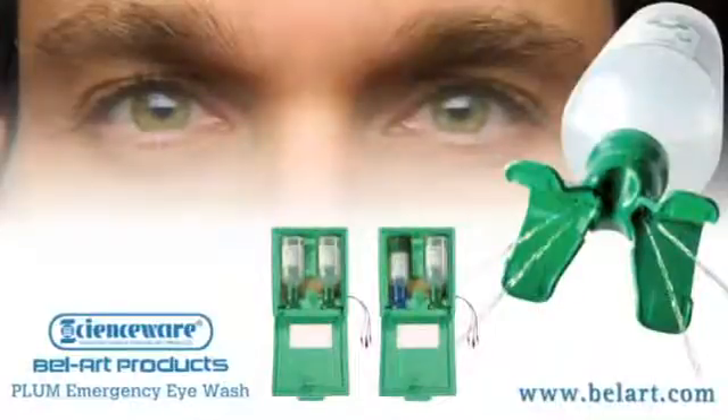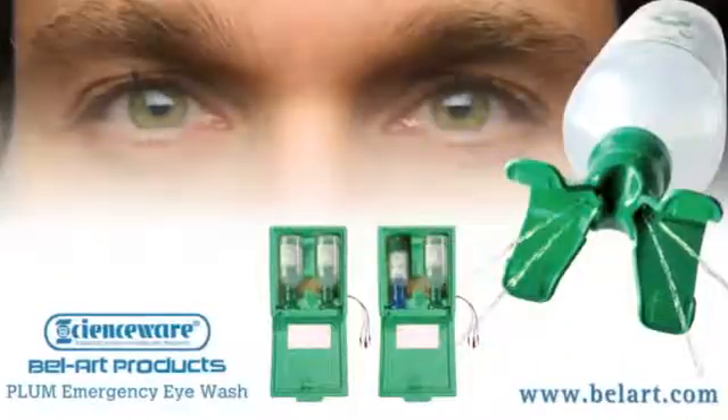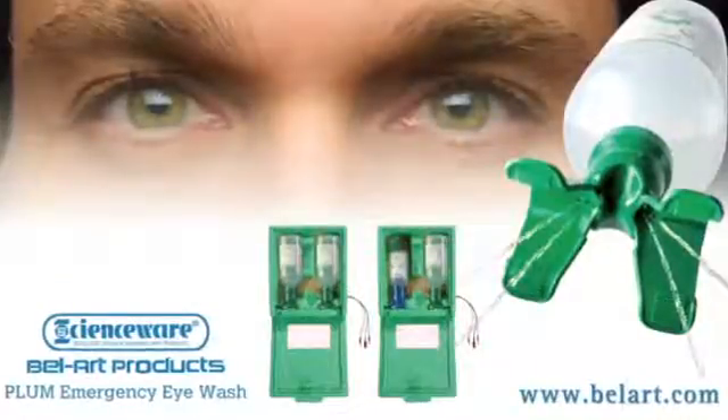For more information on the Plum Emergency Eyewash line of products, contact your local Bellart distributor or visit bellart.com.